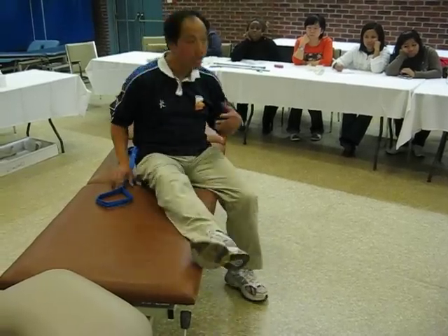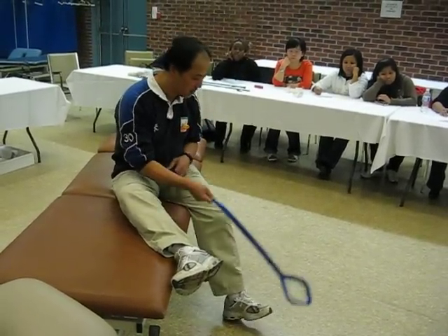That's one way. In case the leg is really, really weak, you may need some devices — so we can use the leg lifter.